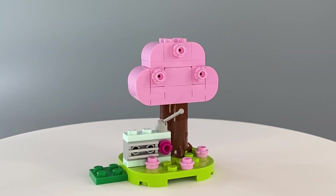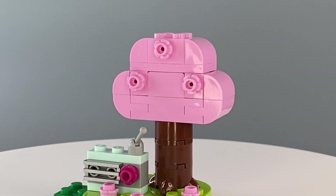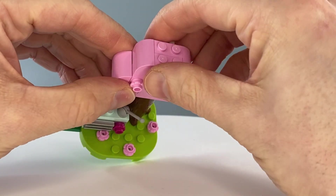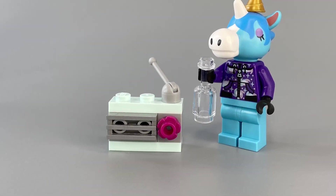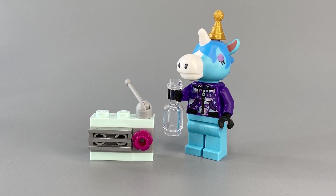The third step contains another medium plate and Julian's birthday must take place in the springtime as a cherry blossom is in bloom. Don't shake the tree too hard or you might dislodge a branch. A light aqua brick-built radio provides some ambience to ensure the party is swinging.